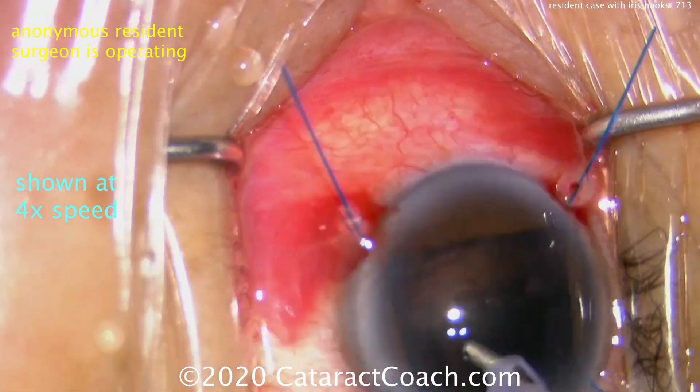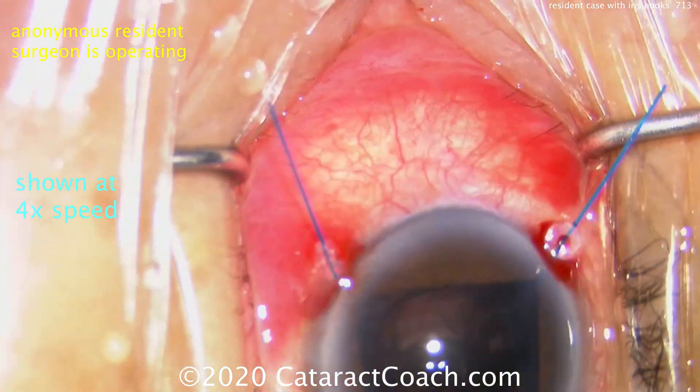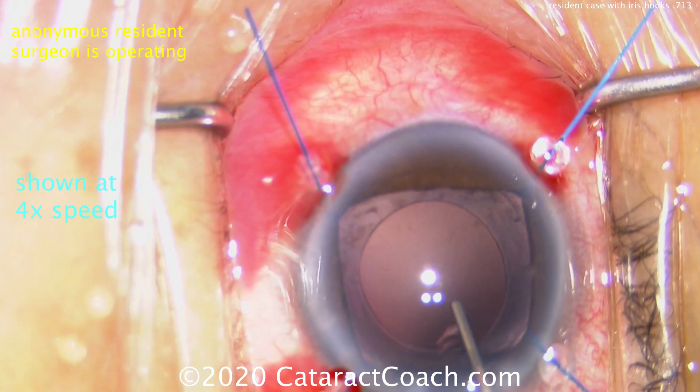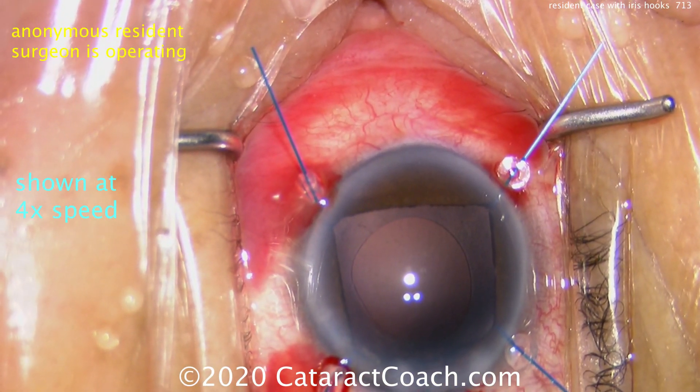It does take more time — this patient has five iris hooks in the eye. It's very important that you keep track of these and don't lose them. In some operating rooms, these are treated as if they're needles or other important devices, and if you lose them, you have to do a big hunt for them.